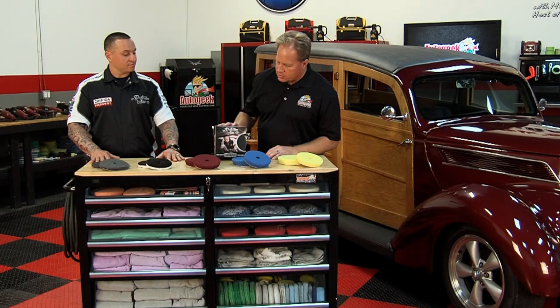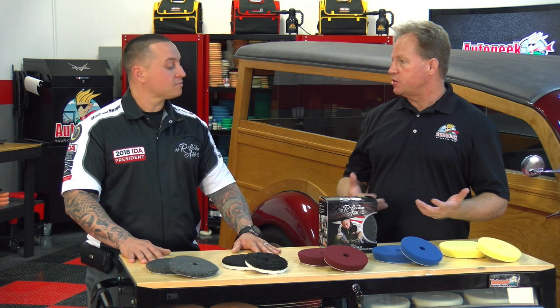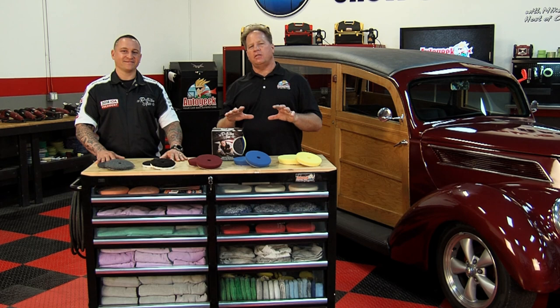Well, thank you, Justin, for sharing this. It's really a nice kit and a nice system — I'm sure it's a great value for someone getting into it. You can get all these pads at AutoGeek.com. For more information on these pads, visit AutoGeek.com, and for more videos and how-tos, subscribe to our YouTube channel.